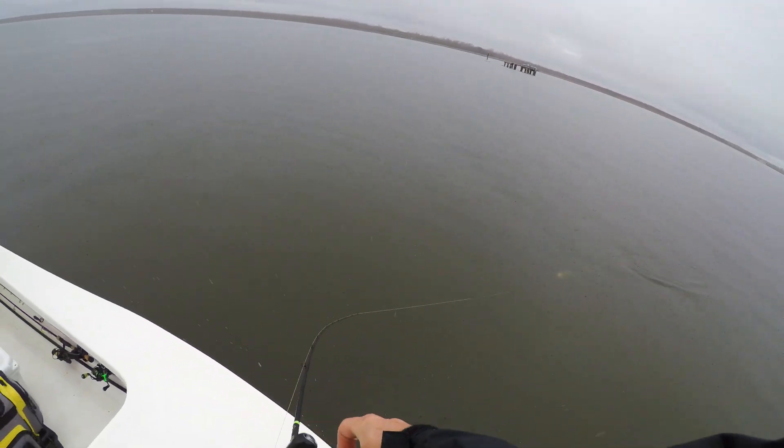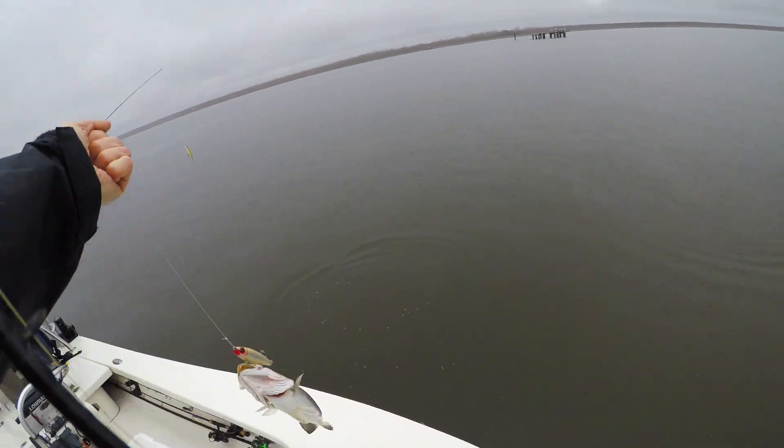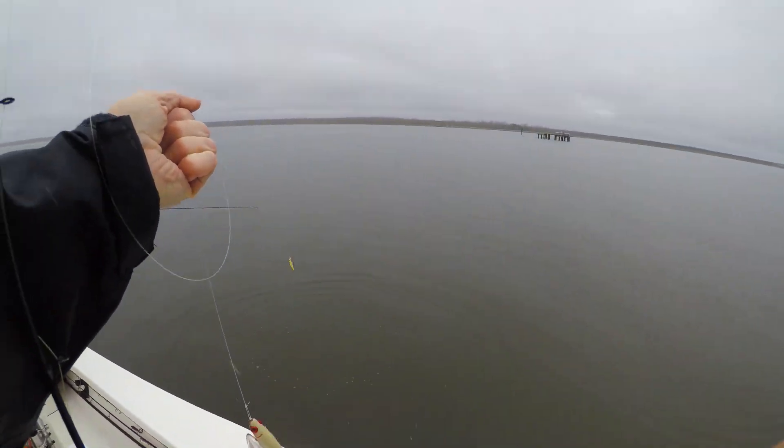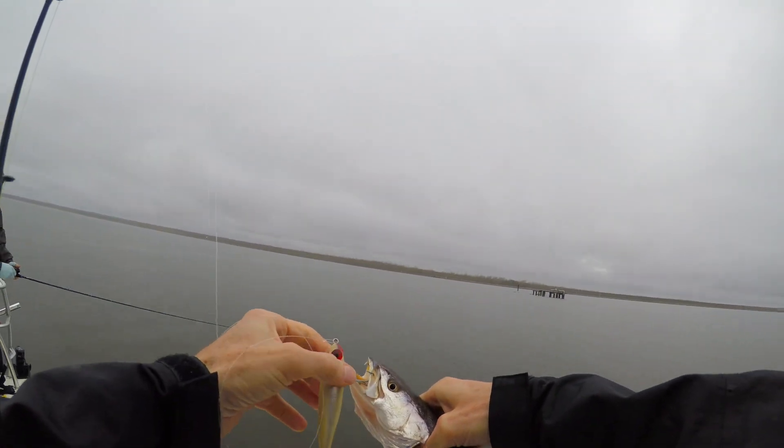Here comes the first fish. Good job, man. Good big one. This is a little smaller size, but on a bone-colored Catch 2000.